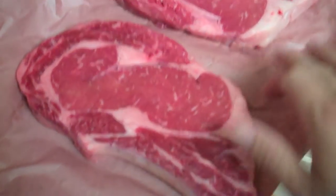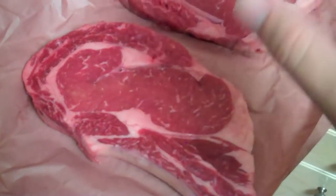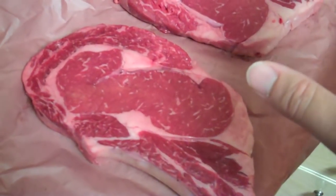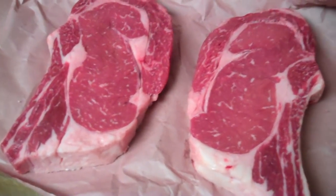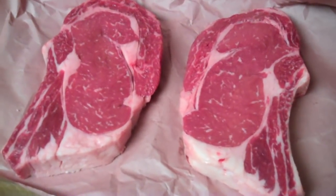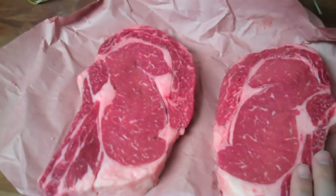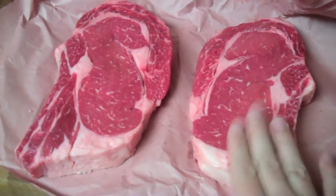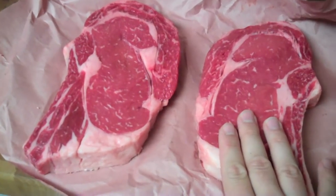I'm going to trim some of the extra fat along the edges of my steaks, and then I'll show you this slow roasting method where we sear it on the stovetop after. I'm going to let my steaks sit out for about an hour before I put them in the oven. I've got my potatoes in the oven, so I'll let those finish first. Let the steaks sit out about an hour so they come up to room temperature — not too cold — and they'll cook better and faster.